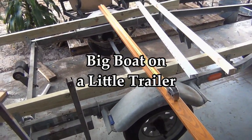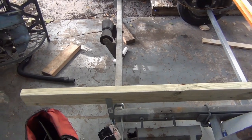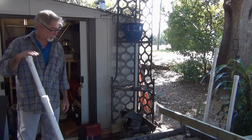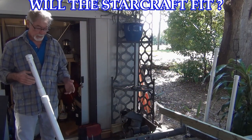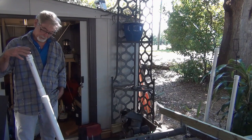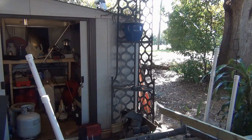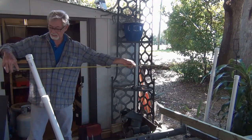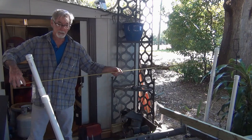Big boat on a little trailer. I've almost got this thing as close as I can get it for that Starcraft. So I had a 10-foot piece of PVC. After looking everything over, these are 2-foot pieces. I took the last 2-foot, cut it in half, and got these pieces. The boat is 6 feet wide beam, and I'm looking at 6 feet 4 inches. It didn't work.